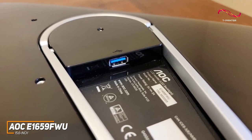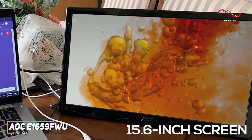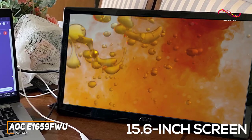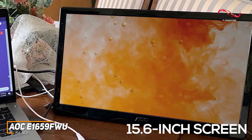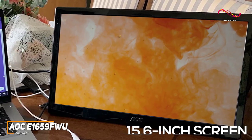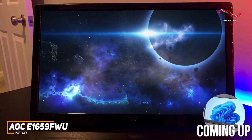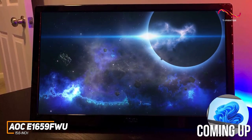You get an ultra-slim 15.6-inch screen that features an anti-glare coating to combat brighter environments and intuitive brightness controls to maintain quality, though the viewing angles are somewhat limited. It doesn't offer the same picture quality as the ASUS ProArt PA148CTV mentioned later and shouldn't be used for high-level creative work.